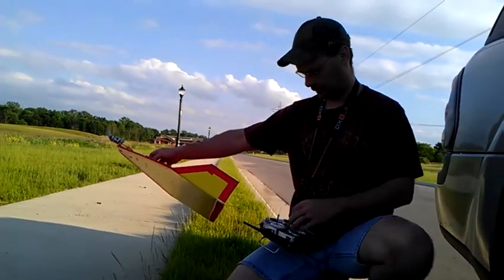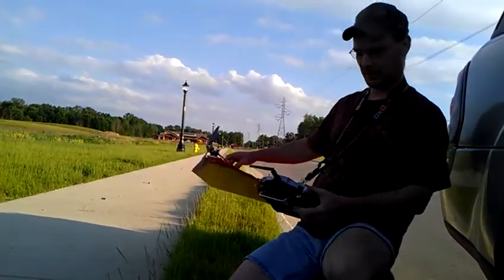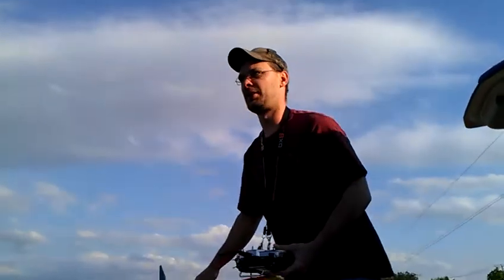We've got left and right, up, down — yeah. Ready to go. Alright, let's go out here and try not to crash it.